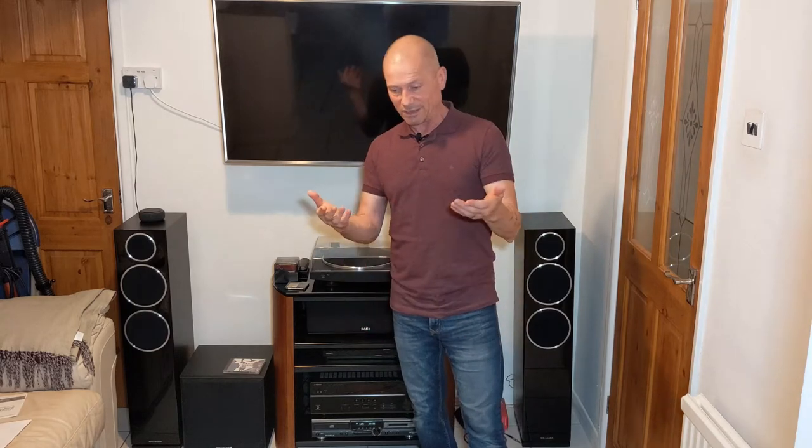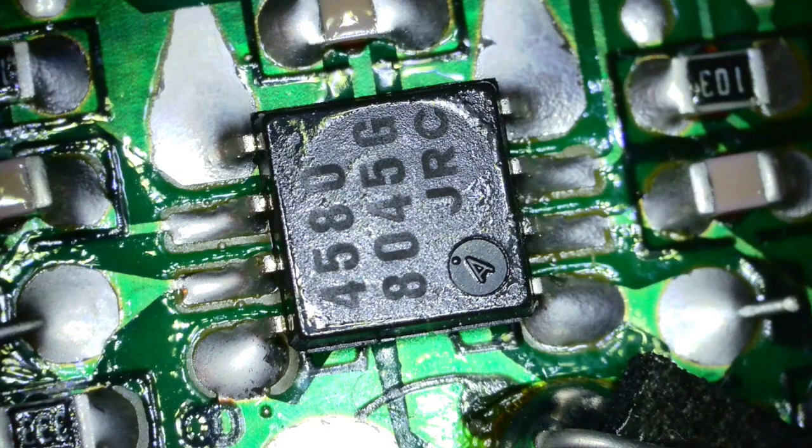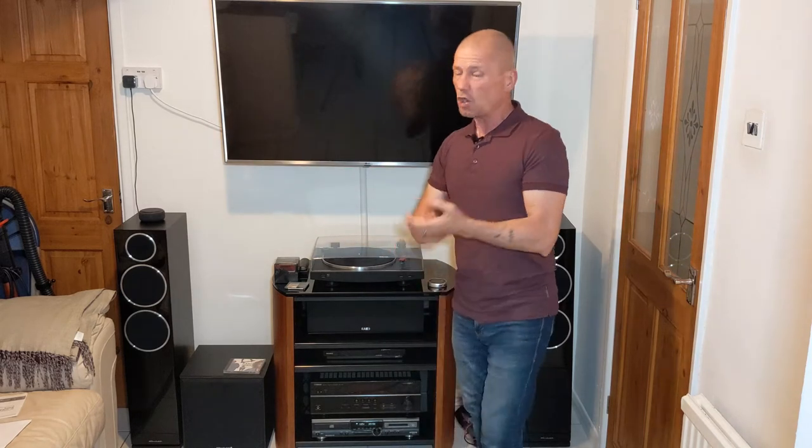I thought I'd take the lid off and find out, but I couldn't identify the original manufacturer. When I looked inside it's a bit of a Frankenstein machine. I found a JRC op-amp, the laser was made in China, and the semiconductor was made by Toshiba — lots of different parts all stuck in there together. I have no idea who actually assembled this machine, but everybody seems to have their name on it.